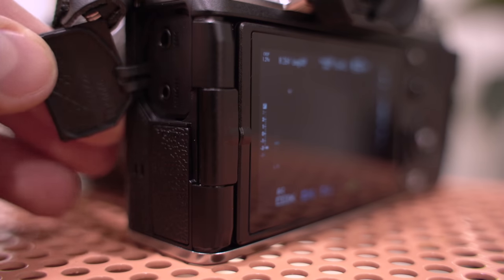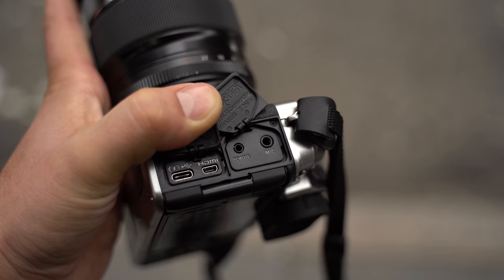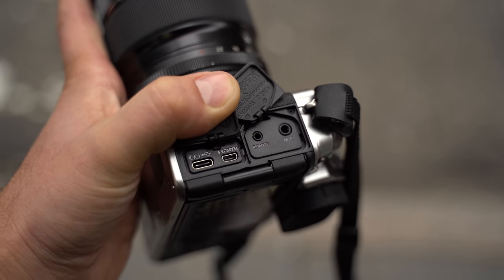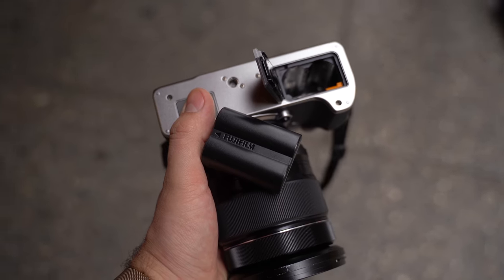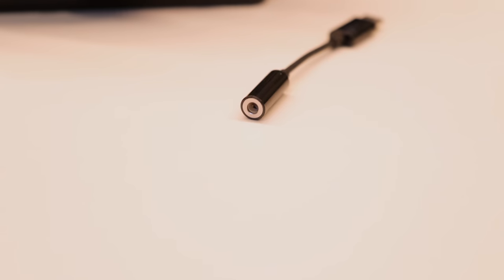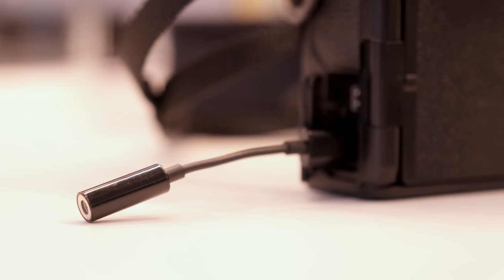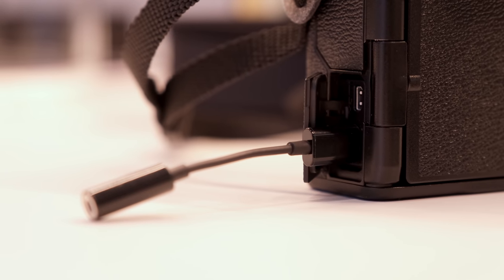We do have some downsides as well. I'm here shooting in a very loud environment and I wanted to monitor my audio to make sure I'm not blowing anything out. Unfortunately, we no longer have a headphone jack built in — they said they simply don't have enough room with the IBIS system and larger battery. So they actually include a little dongle in the box, just like you have for your iPhone or Samsung, and you plug it into the USB Type-C port to monitor audio. Unfortunately, like often is the case with dongles, I just left it back at Fuji's meeting place.